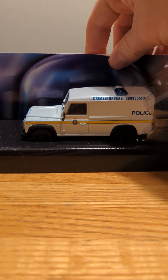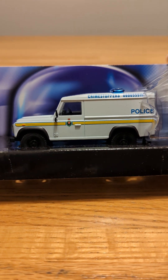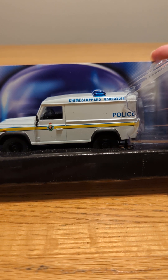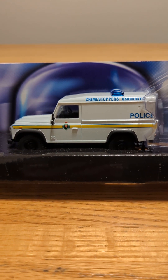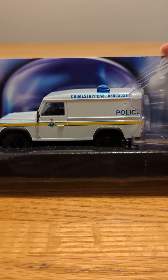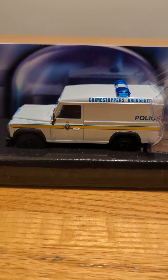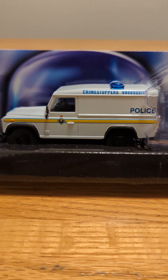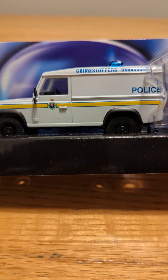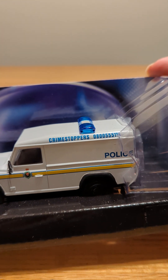I have here a Land Rover RUC from Ulster. Kind of the same thing — there's no windows in the back. I don't know anything about those police Land Rovers; I guess it's different everywhere. It's definitely kind of similar to the Northern Ireland one with the light bar in the back. But this one's definitely just plain, and it does have a yellow stripe going on the side, which gives it something interesting.